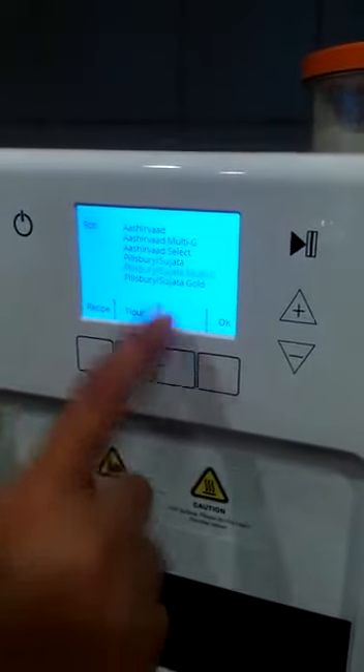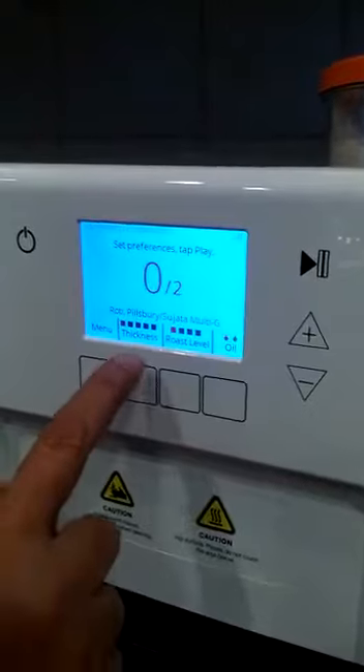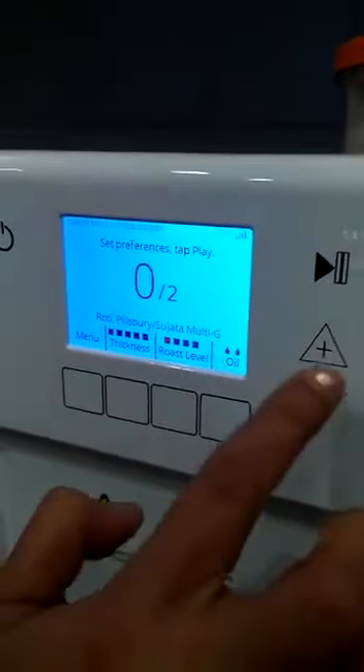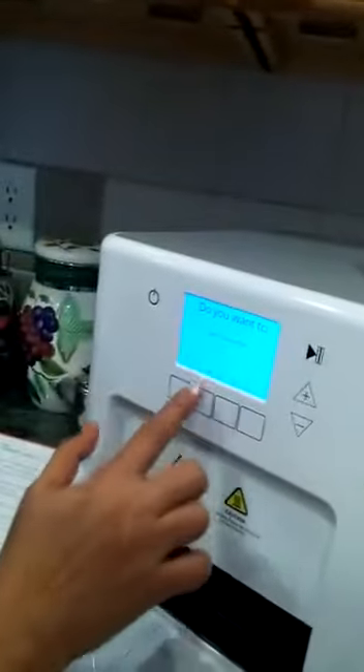Now I selected the flour. Suji or wheat — the thickness is this much. Roast level, oil — everything is fine. Now I want to start. I'll say okay. We want to start making roti.